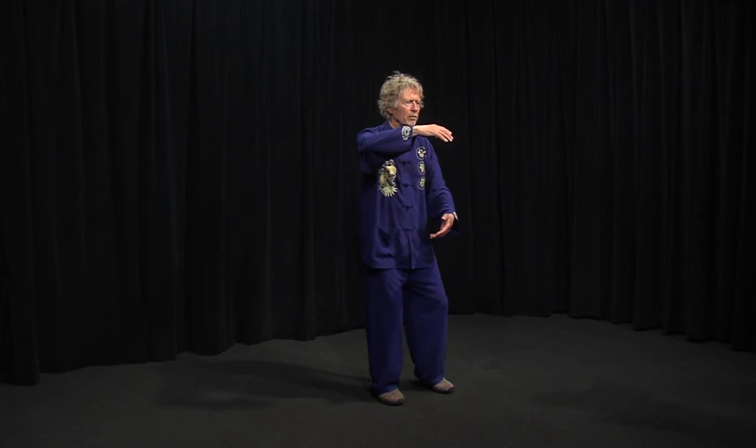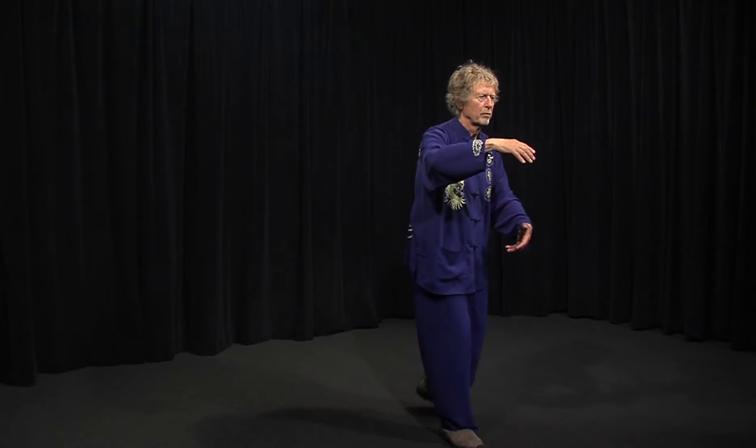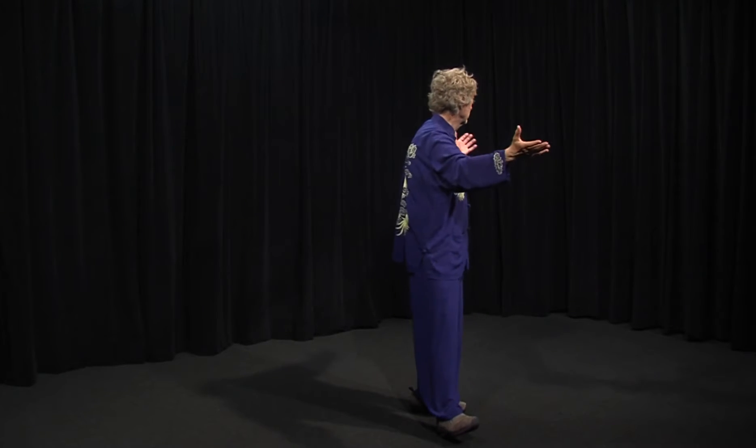Here David shows us the full form. In this next example, he uses holding the ball to transition into another form called Repulse Monkey.